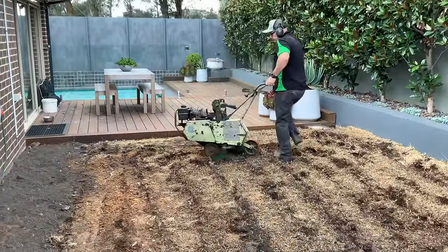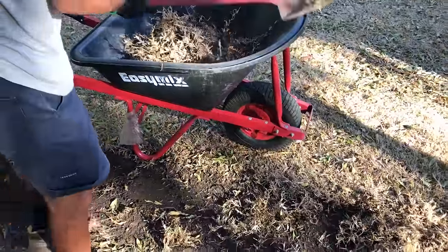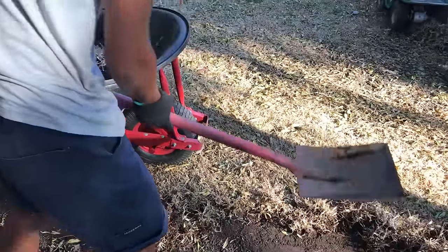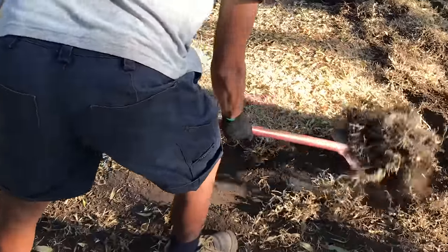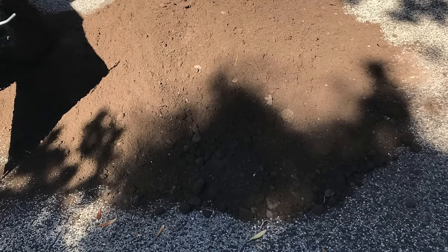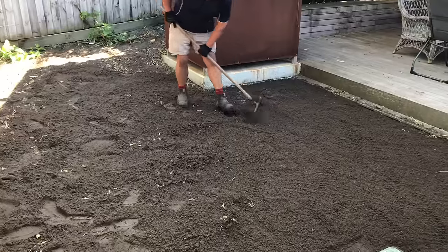If the old lawn was compacted, we suggest that the lawn is rotary hoed at this stage, or dig it over manually to a depth of 100 to 150 millimetres. At this stage it is also a good time to eliminate any potential moisture problems by installing some drainage and sloping the soil bed away from the house.